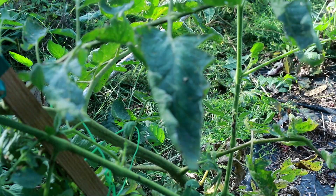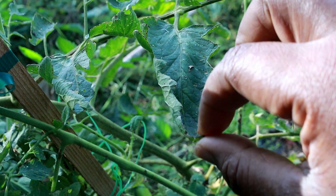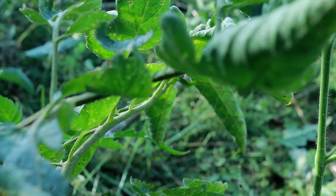What makes them so elusive is that sometimes you'll see the damage but you don't see any caterpillars. That's because when the sun starts coming out, they hide under the leaves. See them there, up under that leaf.